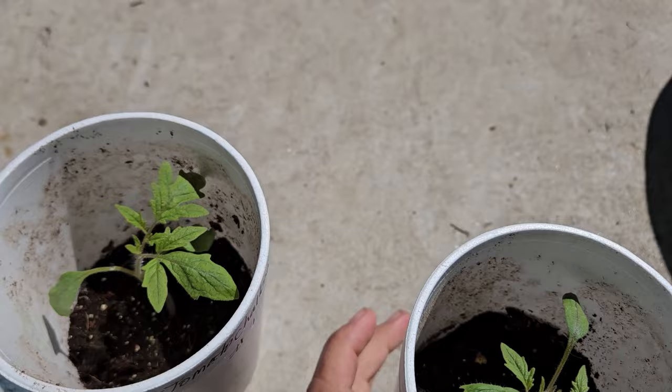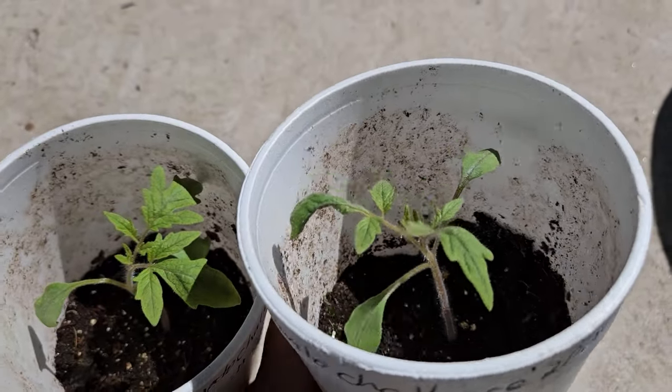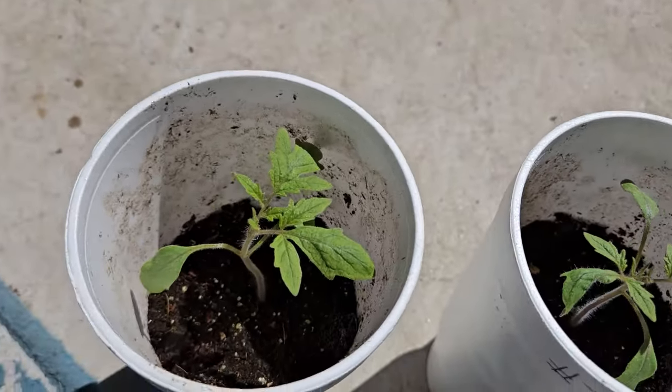Both plants are about four to five inches above the soil level in these cups — there's number one and there's number two. Both look incredibly healthy. Normally I will start seeds in smaller cups, styrofoam cups or solo cups that are much smaller. But I decided to do these in these large cups so I don't actually have to up-pot them. I just have to add soil in around them in this cup and let them continue growing.